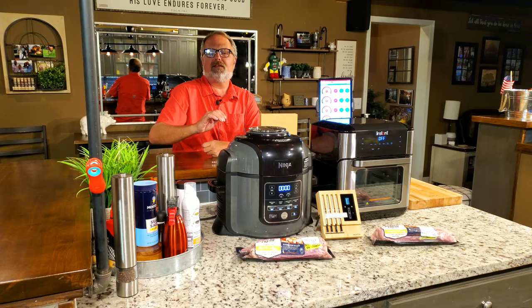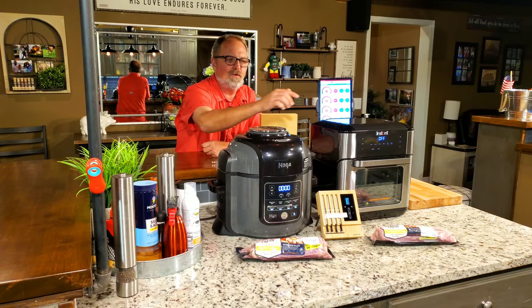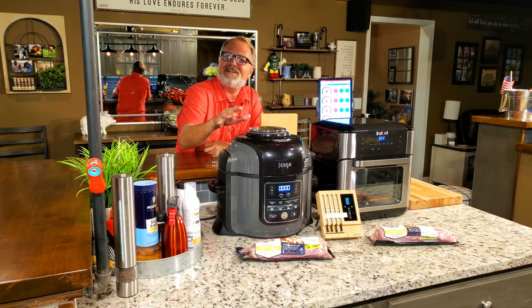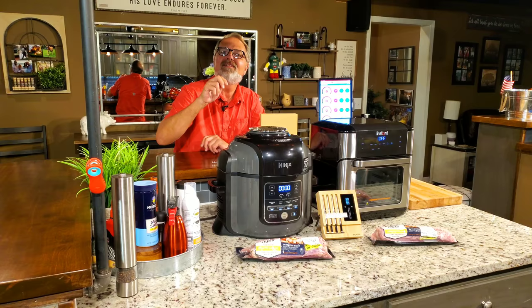Both of these are great units for what they do. The Vortex is more or less an air frying oven, and you know what the Ninja does if you watch my videos. I'm also dedicating this video to two of my subscribers — I'm going to try and do this more often.